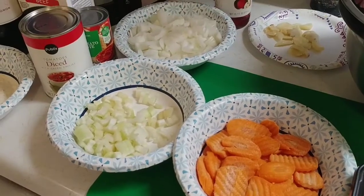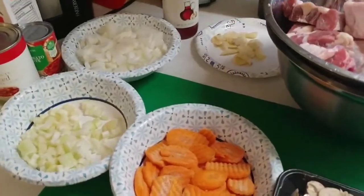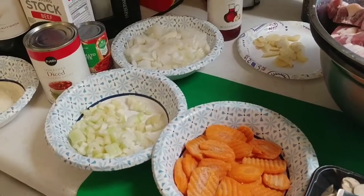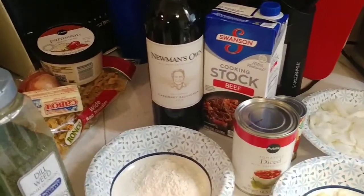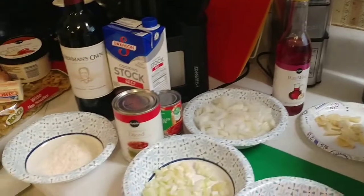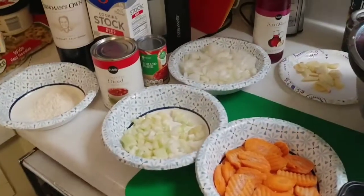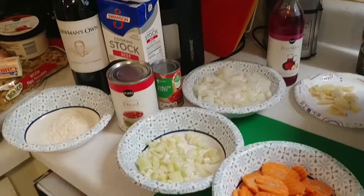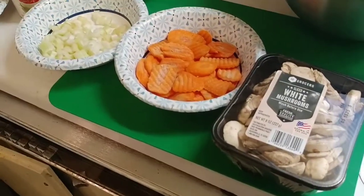We're gonna use about eight cloves of garlic, already crushed and peeled. We'll use a fourth of a cup of tomato paste, a bottle of red wine — I'm using Newman's Own Cabernet Sauvignon. We're gonna use some beef broth, a can of diced tomatoes with green chilies — keep the juice. We'll also use some bay leaves and eight ounces of button mushrooms, which are the same as white mushrooms, and two tablespoons of red wine vinegar.